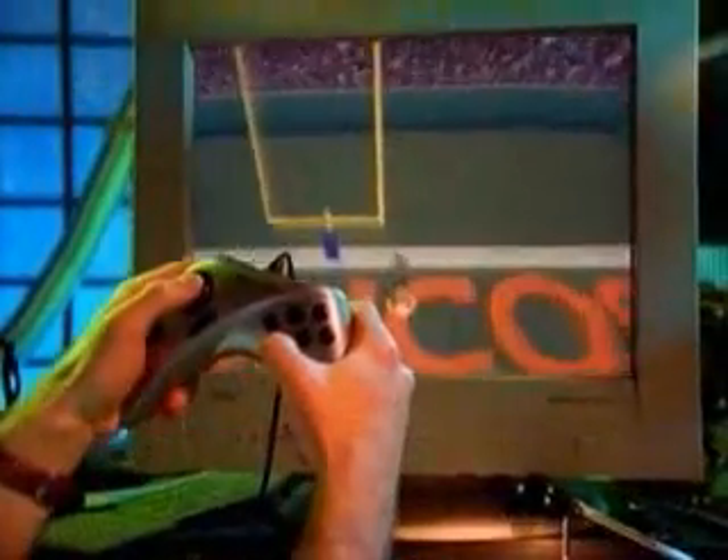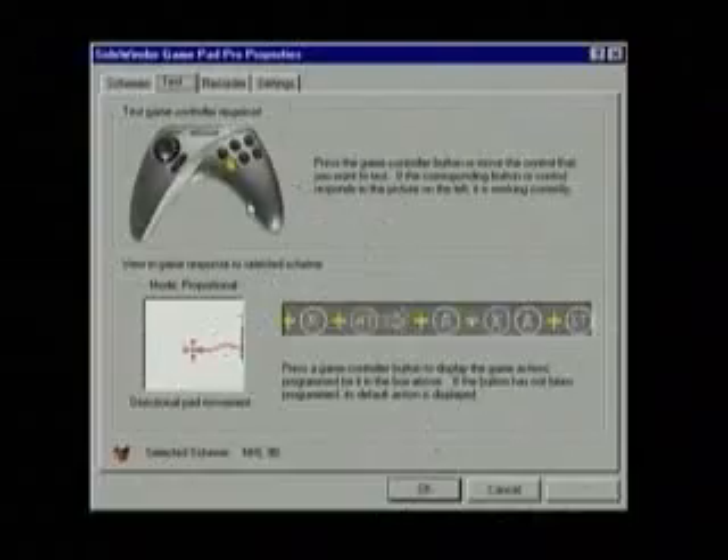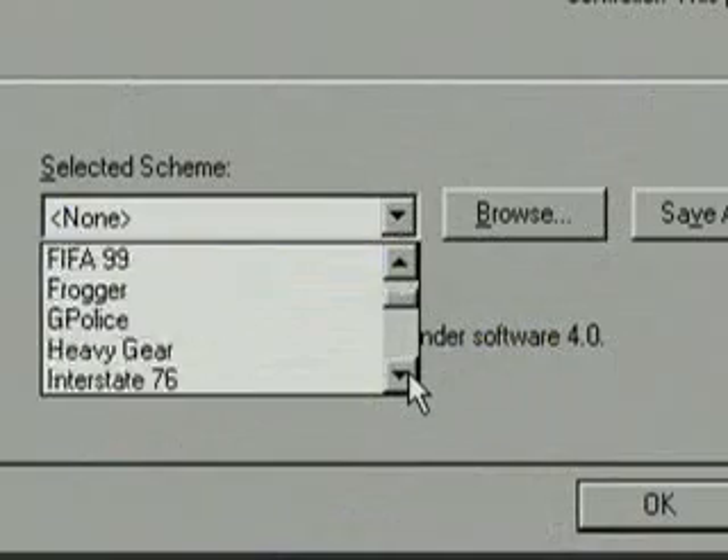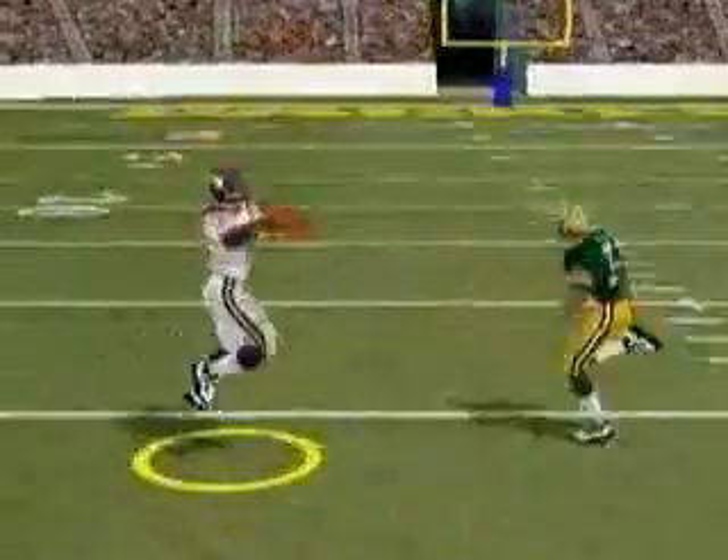Easy plug-and-play USB compatibility so you're ready to play quicker than ever. Award-winning Sidewinder Game Controller software lets you jump right in with 45 top-game profiles. Or customize up to 16 programmable buttons to make it easy to access all your best moves.